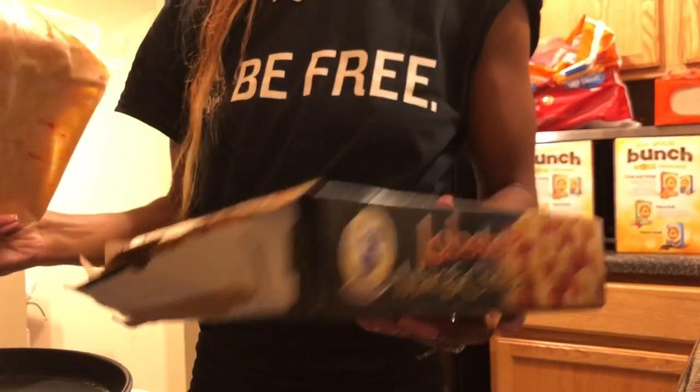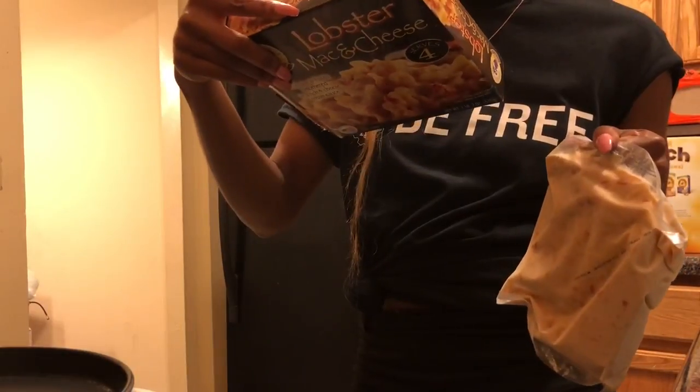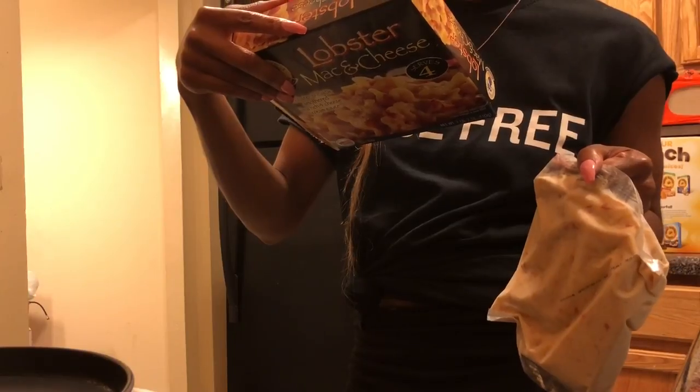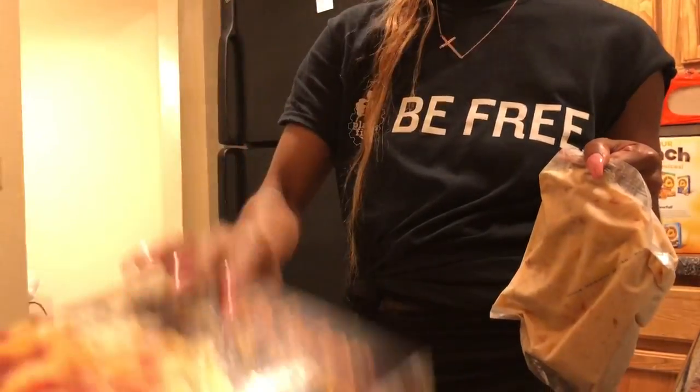Now what the hell? I thought it was — hold on, let me read the instructions again. Okay, open. Come here.